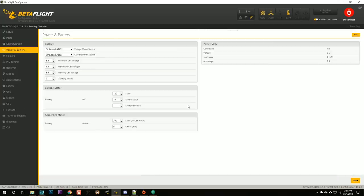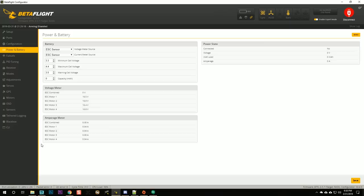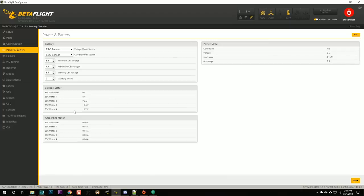ESC sensor we want on — we are using ESC telemetry. Power and battery: current meter source is ESC sensor and voltage meter source is ESC sensor. We can verify this works by hooking up a battery. I've got a battery here with a smoke stopper using alligator clips. We've got voltage: 16.5 volts. And we've got a little bit of amps being measured — probably not actually 0.04 amps, but it's nice to see a number showing the ESCs are talking. ESC telemetry and voltage/current sensing are working.